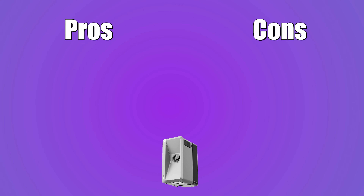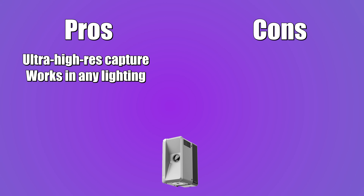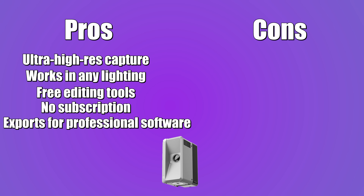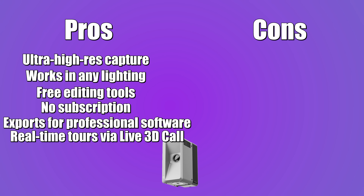Alright, pros and cons time. Here are the pros: ultra high-res capture at 16K, works in any lighting condition, free editing tools, no subscription — pay-as-you-go credits only. It exports for professional software: E57, FBX, OBJ, you name it. Real-time tours via live 3D call.